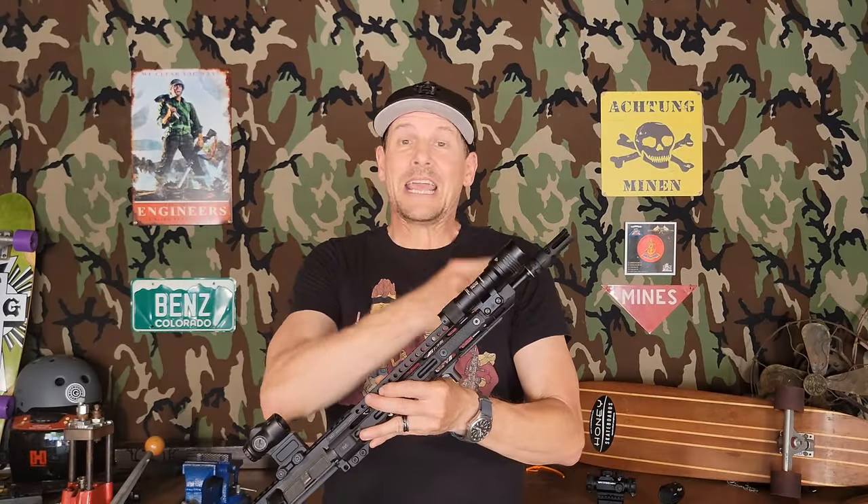So net result: gained two inches in barrel length, but lost one ounce total in weight. Pretty close.